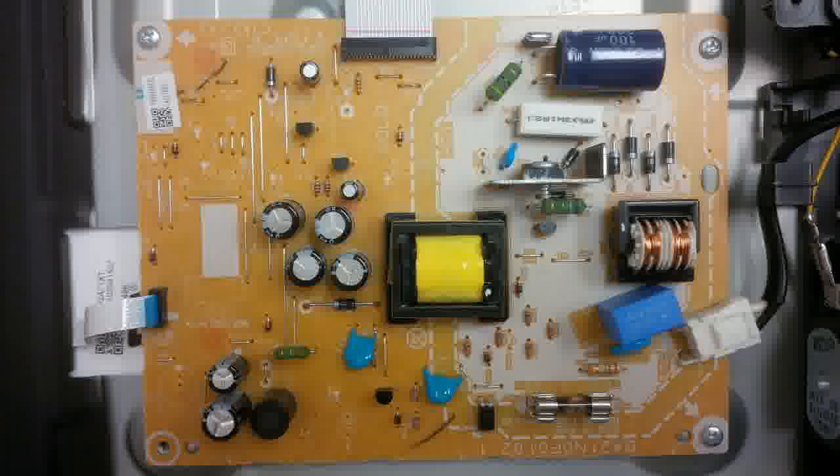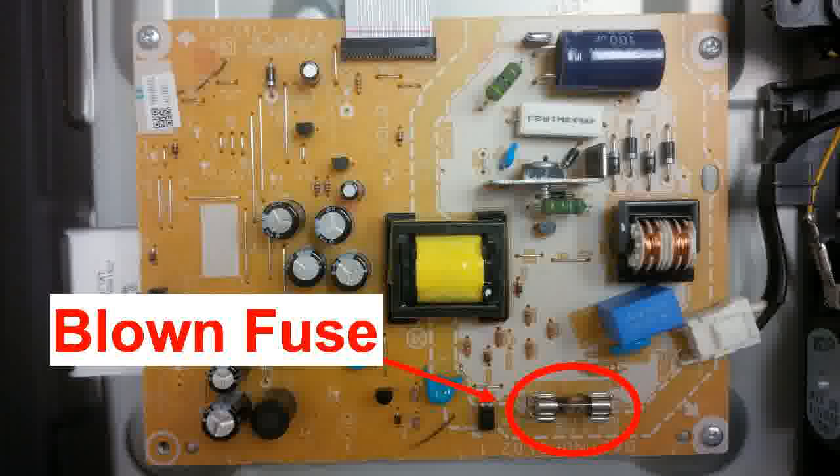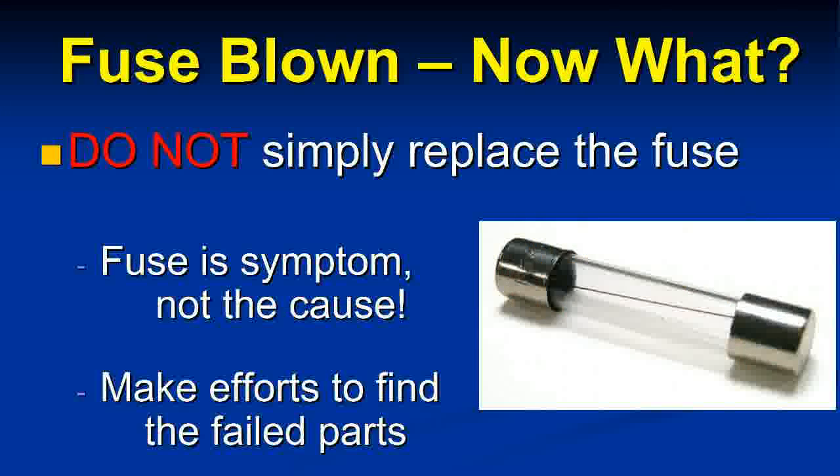Except for the fuse — if you look down in the corner, you'll see some darkness around it, which is how I noticed it was blown. I thought putting a new fuse in would work, but it didn't; it just blew another one. So obviously the fuse was not the source of the problem — it was just a symptom.